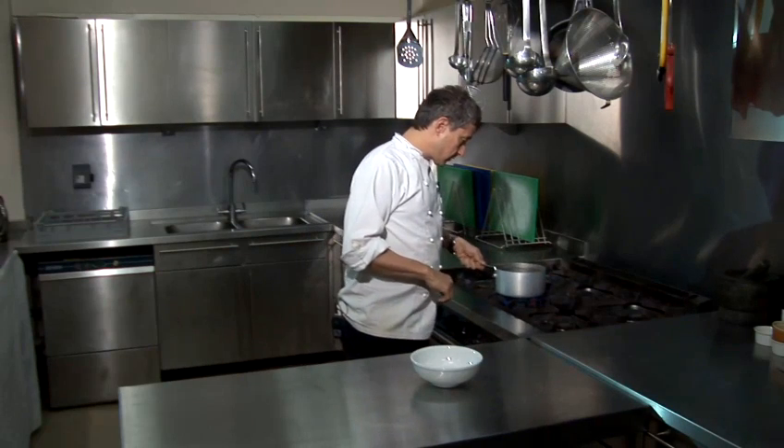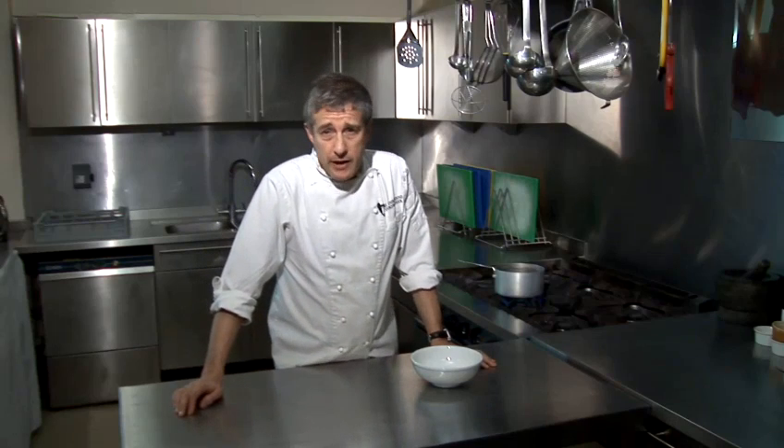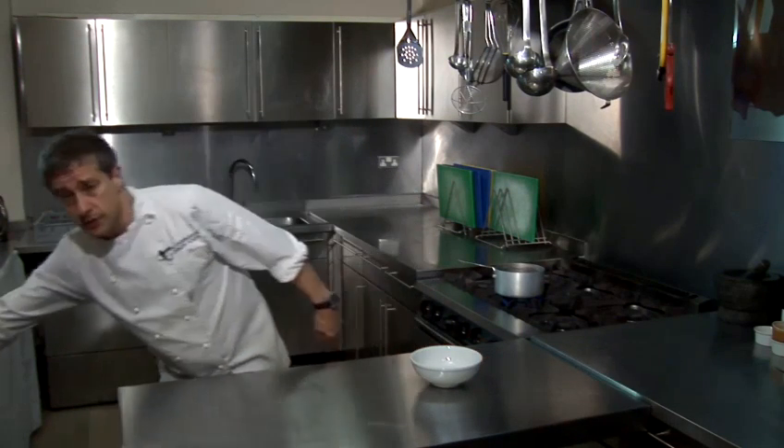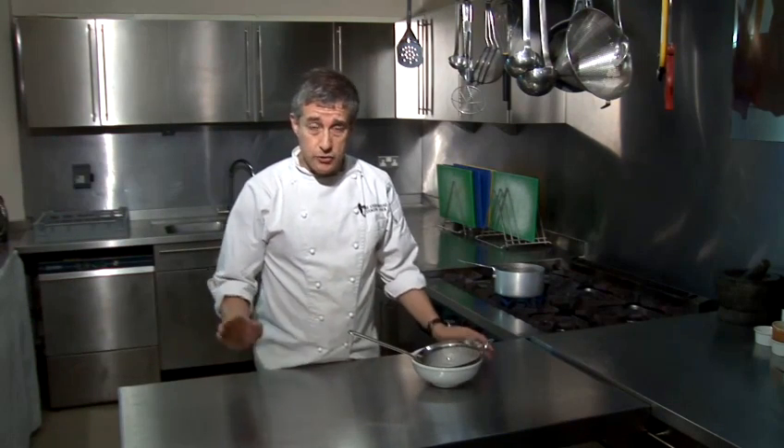I'm going to stick those on the hob and they're going to come up to the boil and they'll bubble away for about 10 or 15 minutes. Thereafter all we'll do is drain the lentils through a sieve and plate them up — but that is literally it.